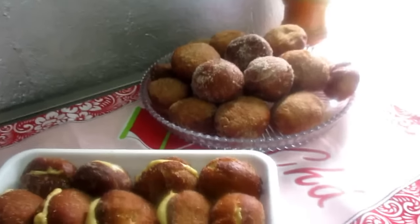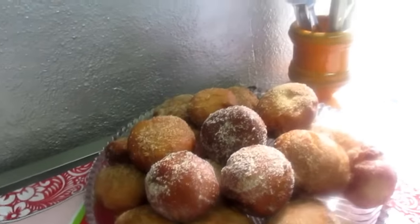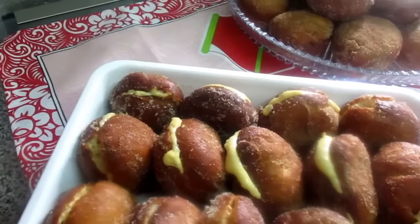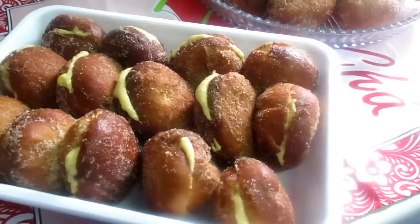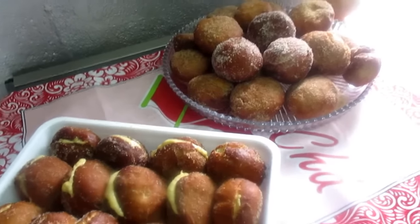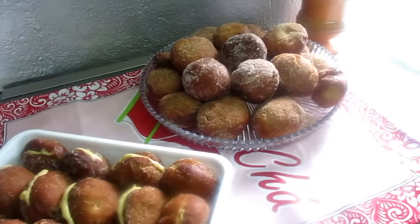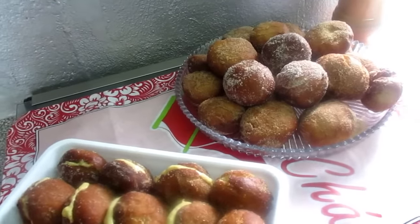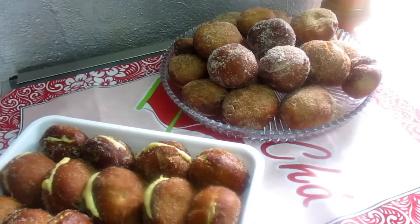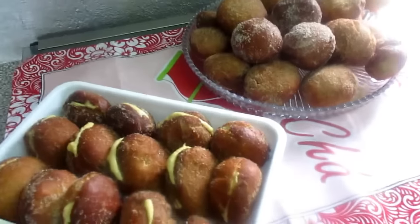E assim ficaram as minhas bolas de Berlim. Essas ficaram sem o recheio, só com açúcar e canela por fora. E essas eu coloquei ovos moles por dentro — estão todas bem recheadinhas com açúcar e canela por fora. Eu espero que tenham gostado desta receita. Deixem um gosto se acharem que o vídeo merece, digam-me nos comentários ou mandem foto para o Facebook das suas bolas de Berlim. Muito bem, gente, e até o próximo vídeo.